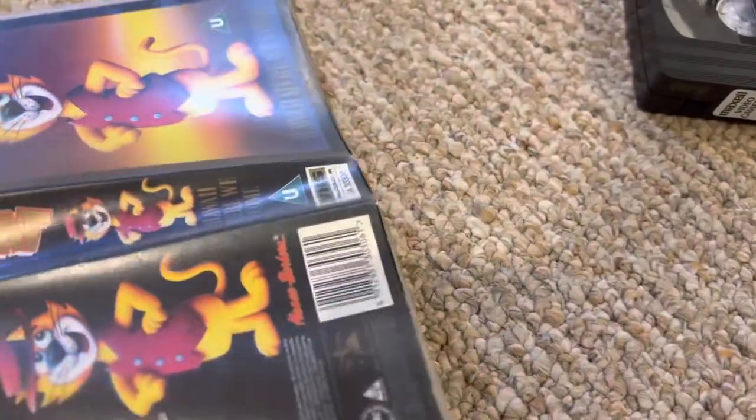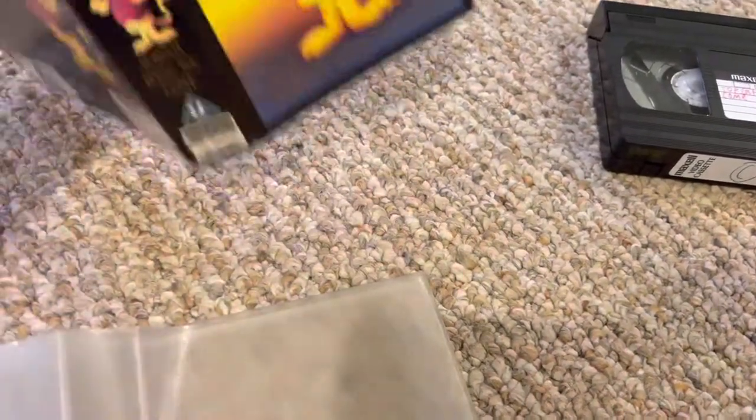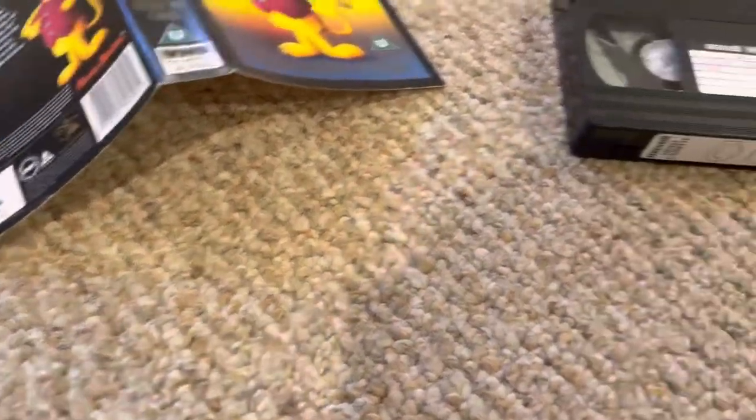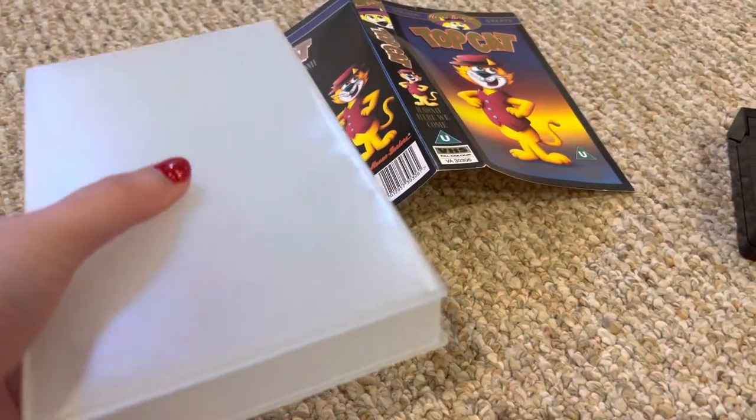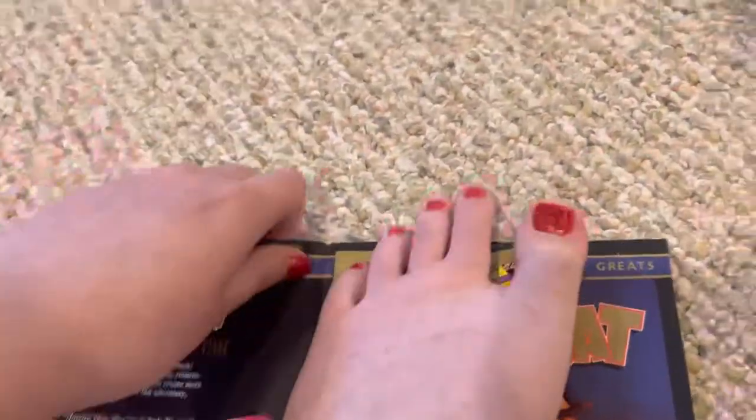Before we get to this, I'm going to destroy the cover. Come on, open. There we go. I'm going to keep the plastic cover so the VHS doesn't have a plastic cover at all. All right, let's destroy it.